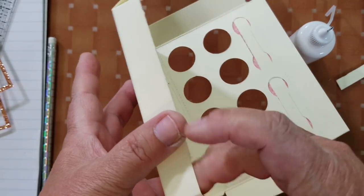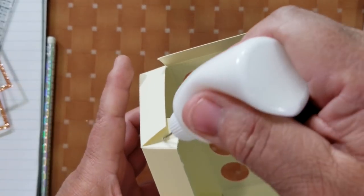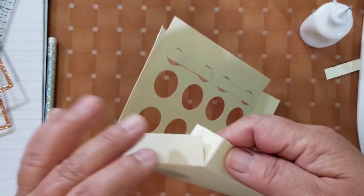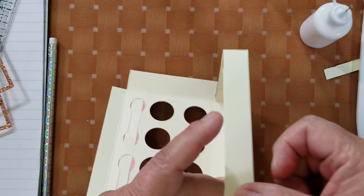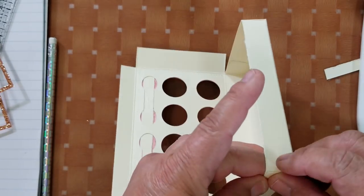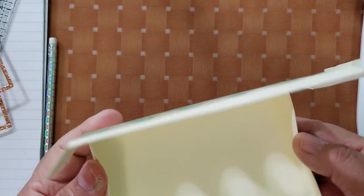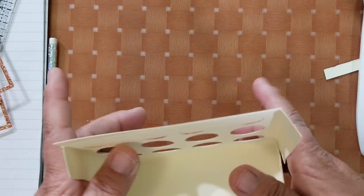If you're using tape you don't have to hold it like I do, but I prefer glue because when it dries it's stronger. Tape sometimes tends to come off — I've used redline tape, Scor-tape, all kinds, and for me glue is just better. Can you see our palette coming together already? Make sure you fold these in nice and neat because you don't want them sticking out of your box.